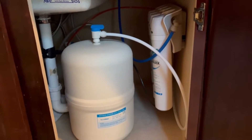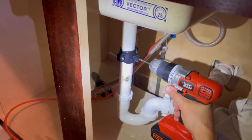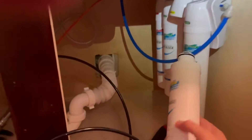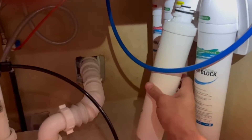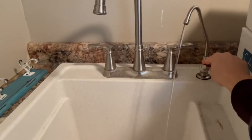Hey guys, if you already have a reverse osmosis system or you're looking for one, there's some concern that they're a little difficult to install, but it's actually not that bad. In this review we're going to do a step-by-step detailed walkthrough of how you can install a reverse osmosis system under your sink to hopefully save you some time and money. Let's dive in.